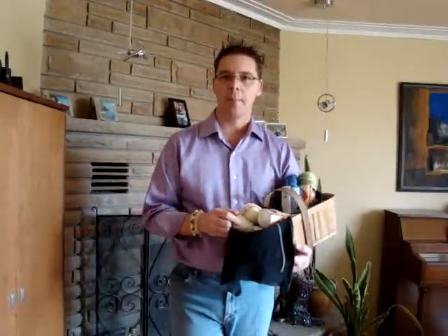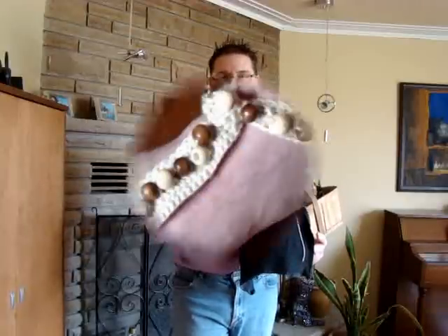Hi there everybody and welcome to another edition of Mikey's Mail. We are going to feel sexy, we're going to feel good, and we're going to remind ourselves to go back to the beach.